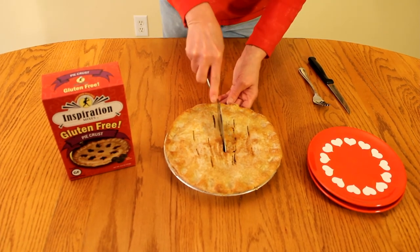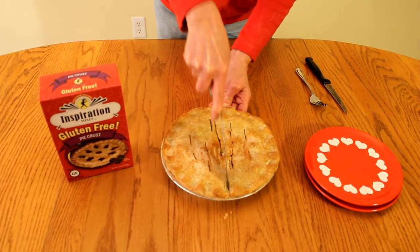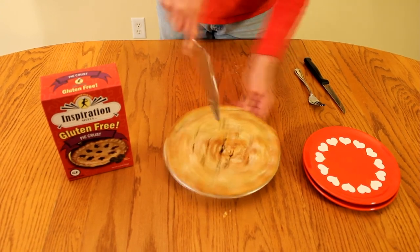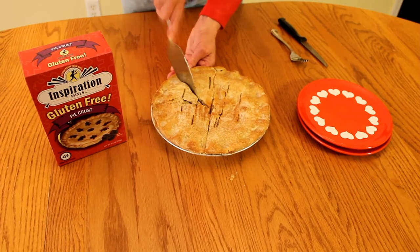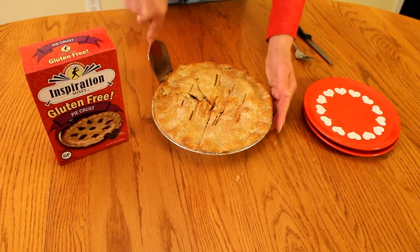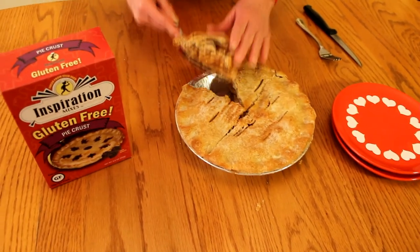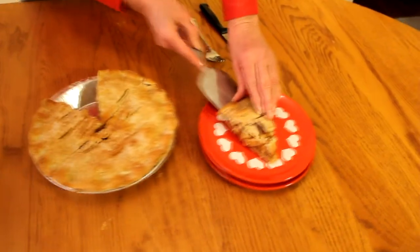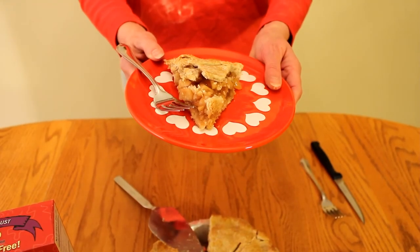Now let's try a piece of our gluten-free apple pie. Didn't that turn out nice? The tapioca in there just made it perfect. From our home to your kitchen — Bon Appétit.